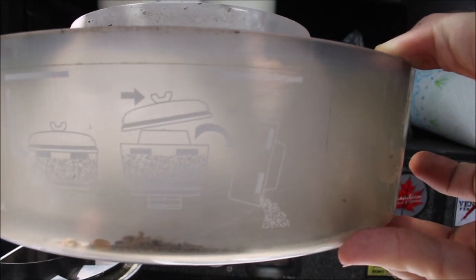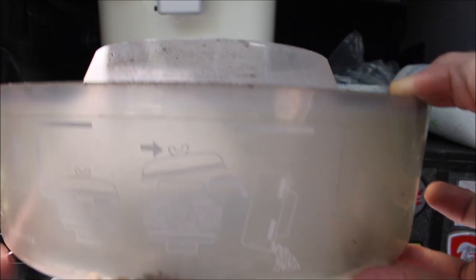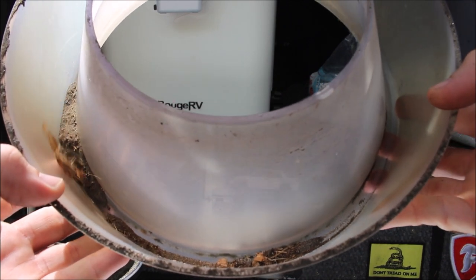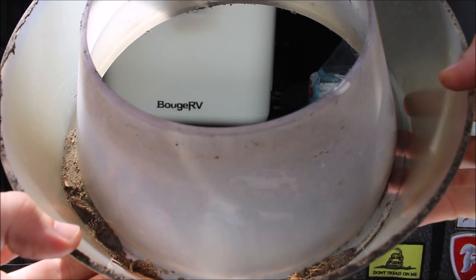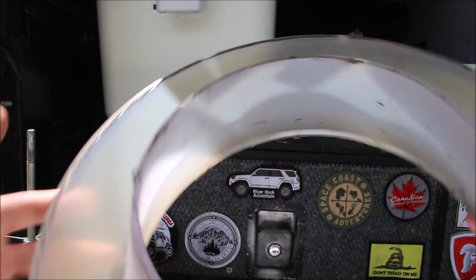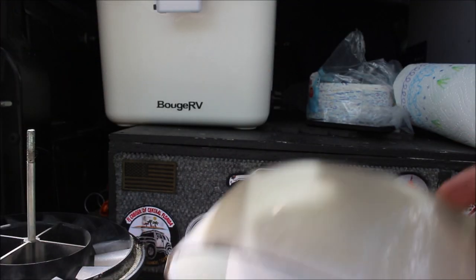The pre-filter actually does not need to be checked until it gets to this line, which is crazy — that's how much sediment it can hold. But after 30,000 miles, if we look in here, we've got quite a bit of sand, some leaves, and it looks like maybe some animal or dog hair — probably German Shepherd hair. I'll go ahead and dump this out.